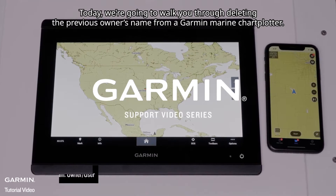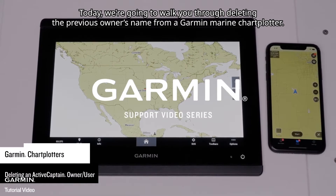Today, we're going to walk you through deleting the previous owner's name from a Garmin Marine chart plotter.